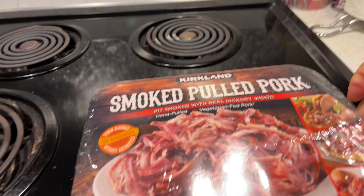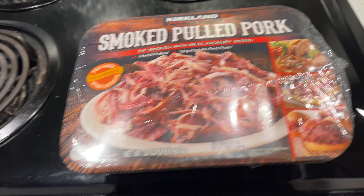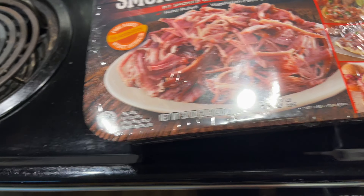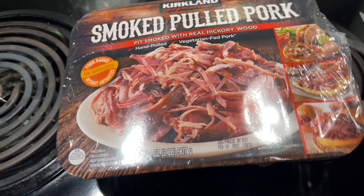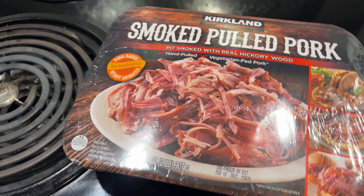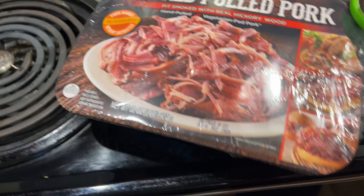So a little over 2 and a quarter pounds. As usual, that's what the packaging says. For the 2 pounds of pork, I paid — I believe it's $10.99 at Costco, so $5.50 per pound.